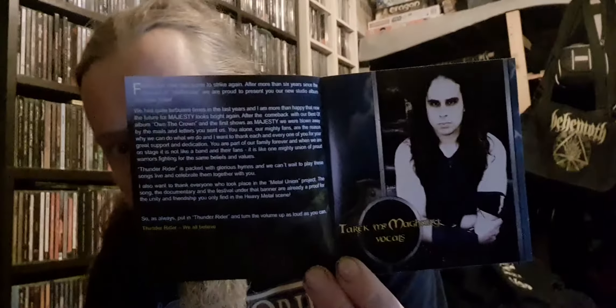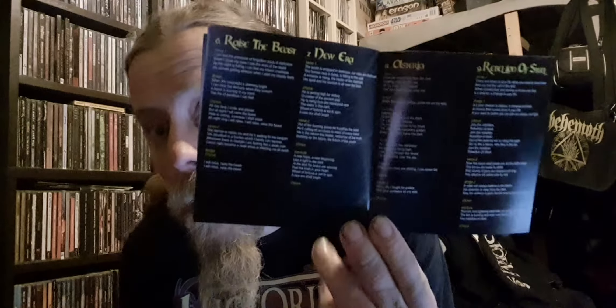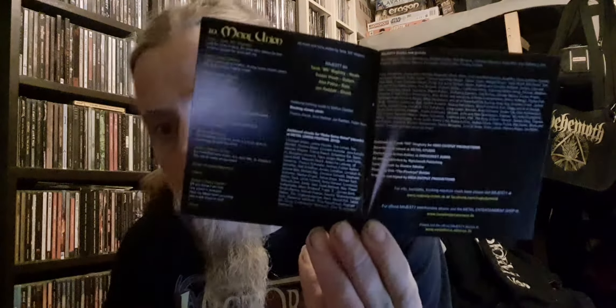A bit about the band and the vocalist. Some more lyrics. Then even more lyrics and even another member. A picture of the band — that's pretty cool, always good to see a photo of the band. More lyrics. I absolutely love when you get a lyric book so I can learn all the lyrics and sing badly to them. And then the last two pages are lyrics and credits, which is cool.